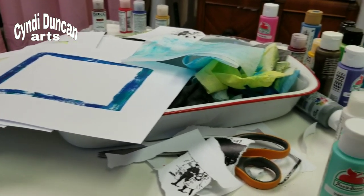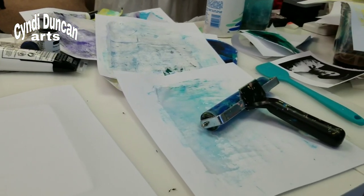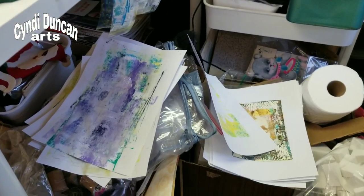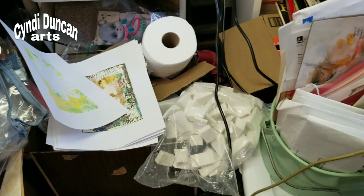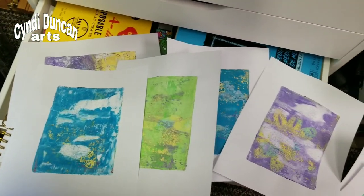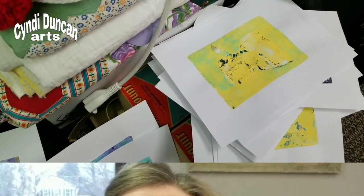I thought I'd film the aftermath. It's about time for me to pack up, clean up, and head home. Does your workspace look like this when you're done doing art for the day? I've got jelly prints everywhere, and I have to tell you that the majority of them did not work. It's so frustrating - I'm beginning to think I'm not going to have any class proposals by the end of the week, because if I can't get anything good out of this stuff, how's that going to work?